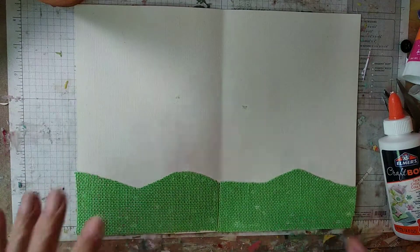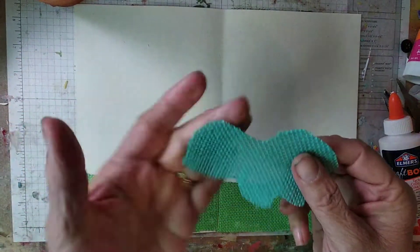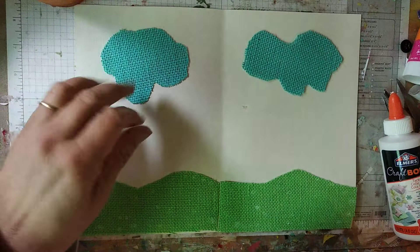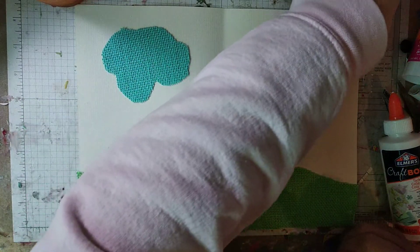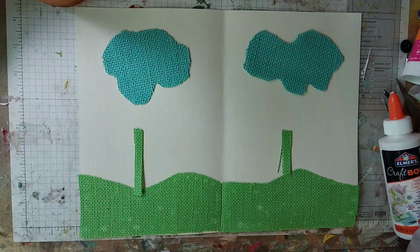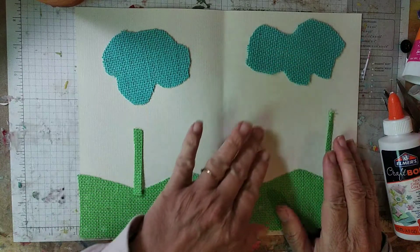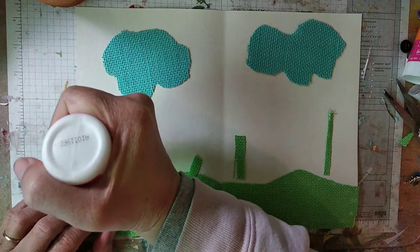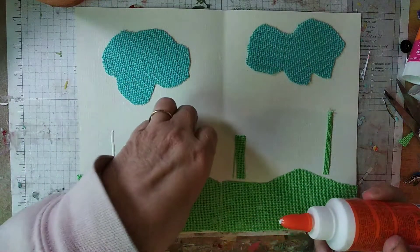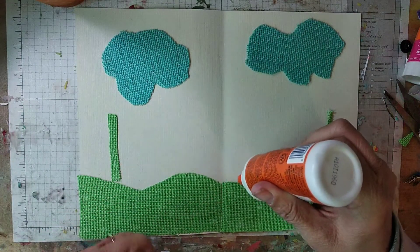There we go. So there's that part. I thought that blue was really pretty for clouds — you know how clouds sometimes look like a turtle. I was going to use that cloud and then this cloud. And then I have these little leftover strips, and this one is going to go closer this way.